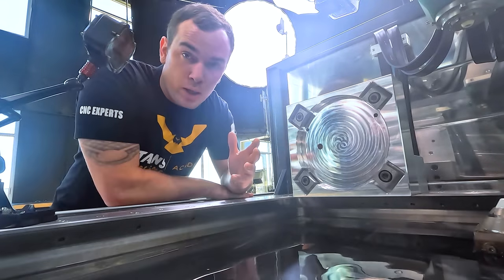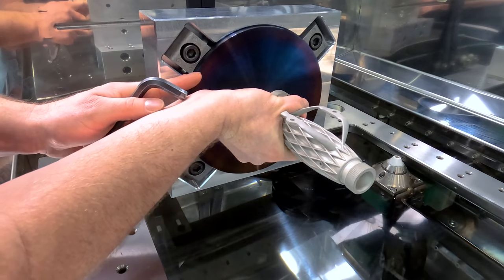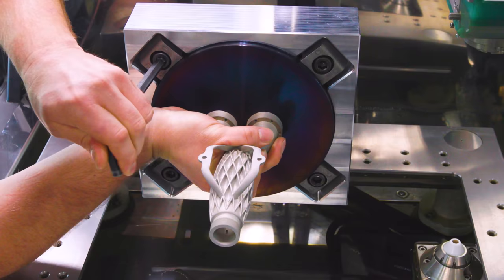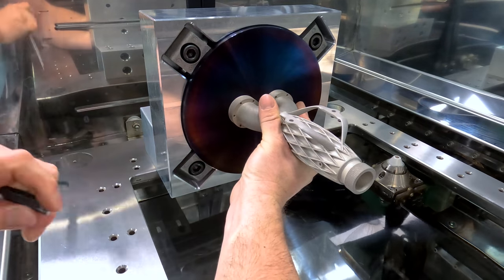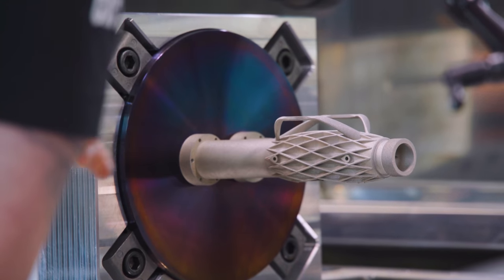So now we're going to set up our part. We've got our fixture here. We're going to install our build plate with our fluid mixer attached to it, and we're going to indicate everything in perfect. Now I snugged up the bolts on our fixture, and I'm going to indicate across these flats to make sure our part's oriented properly.